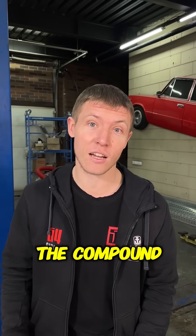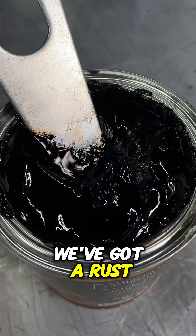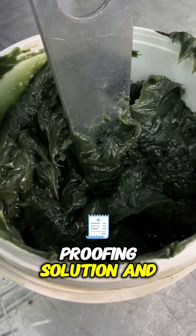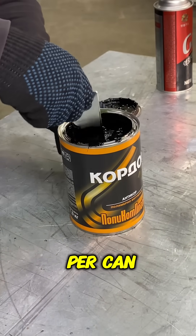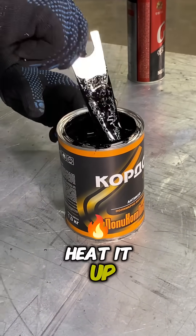Puncture proofing a tire. The first step is to prepare the compound that we'll be using to treat the tire. We've got a rust proofing solution and some grease as well. Mix in one spoon per can, then heat it up.